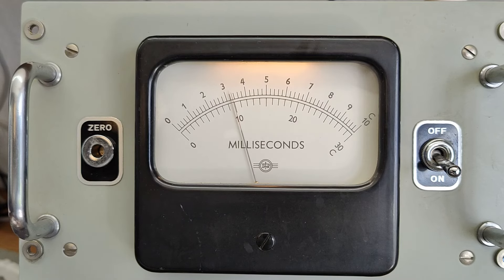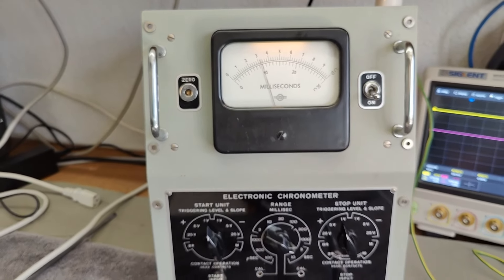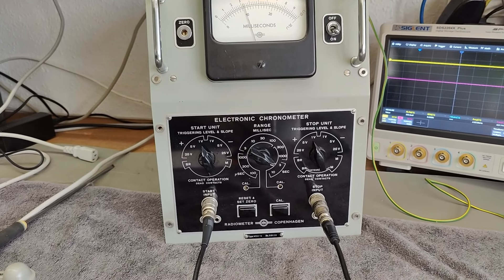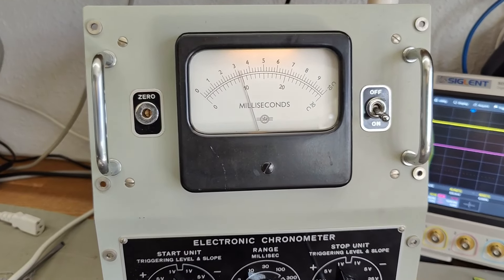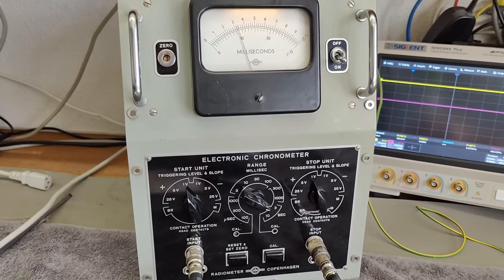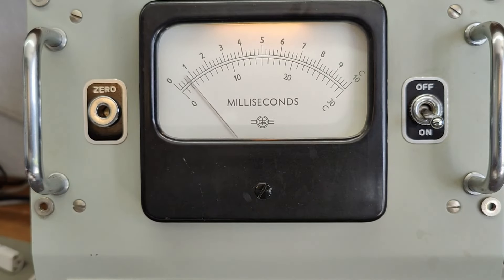I'm totally in shock about how it's possible to make this kind of counter that accurate and make it analog. I wouldn't dare to take the challenge to do this today — I would, of course, go digital — but they really took the challenge and they did it. Here is a five-second pulse, and this is a nice charge for that. Totally amazing.